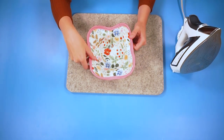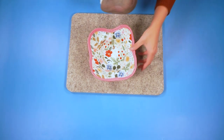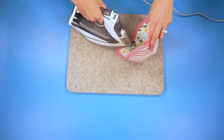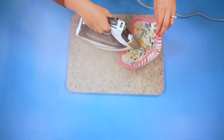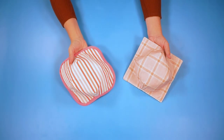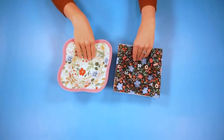Once you have the bias binding sewn on, sew all the edges so they look nice. Once the edges are finished, your bowl cozy is done — and the great thing is that it is reversible. And that's how you make a DIY bowl cozy. I can't wait to see all of the bowl cozies you make. Please check out these playlists with beginner sewing projects and handmade sewn gift ideas. Thank you for watching and I hope you have a wonderful day.